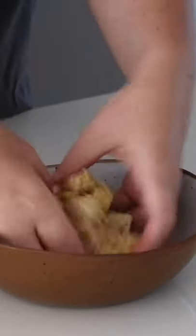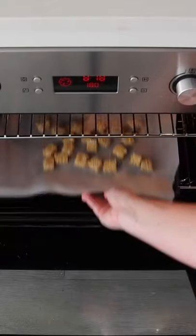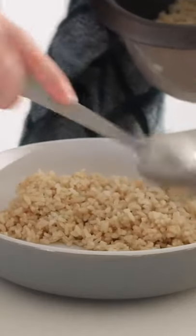I added some salt and mixed this all together with my hands, put it onto a baking tray, and then baked them in the oven until they were nice and crispy. You could serve this with many different things.